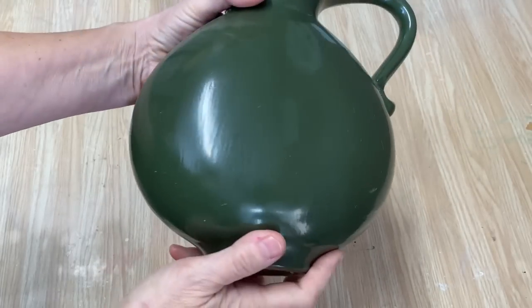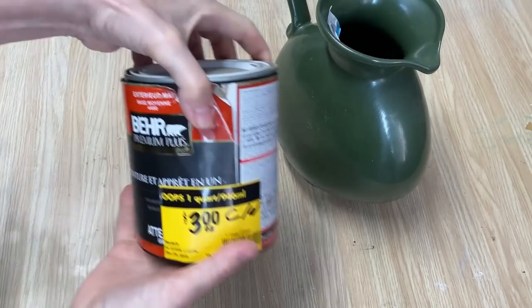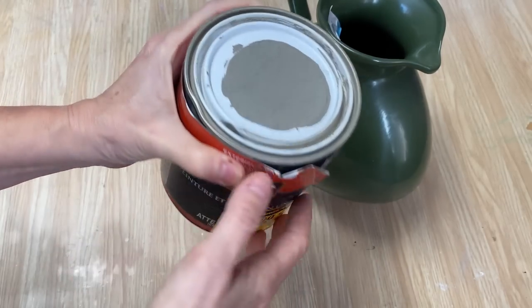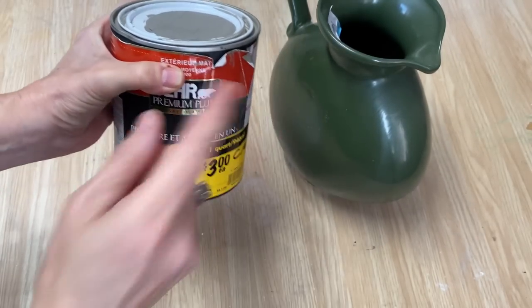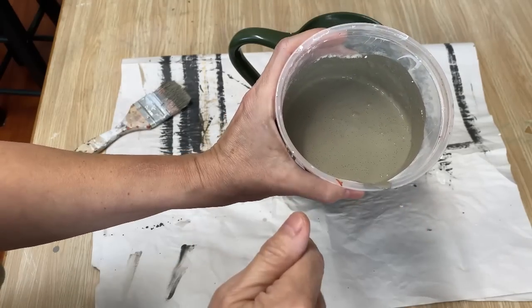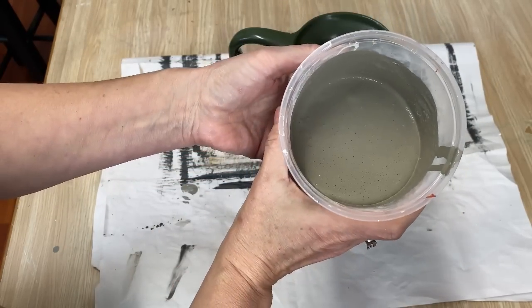Next project is this vase — I picked it up for $4.99 at the thrift store, and I think it might have been 50% off. Not liking the green. I'm going to do my sand paint technique on this. I picked up paint from the Home Depot oops section where they've mixed up the wrong color — you can get fantastic deals there. It's almost like a gray stone color. I'm going to mix some of this into some sand paint and paint my vase. If you've never made sand paint before, you need to try it — I'll put a link in the description.